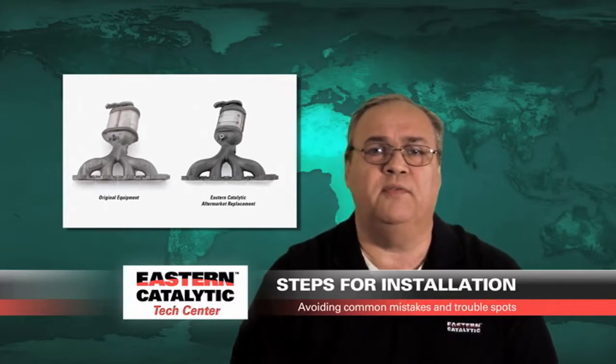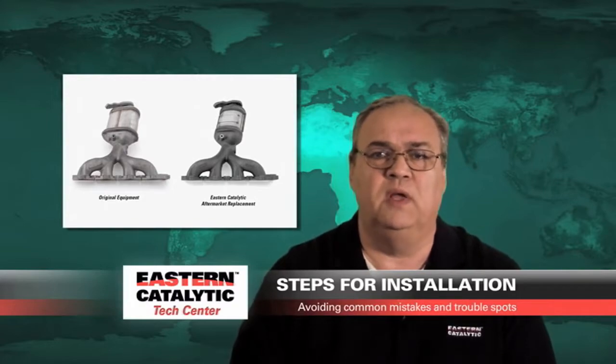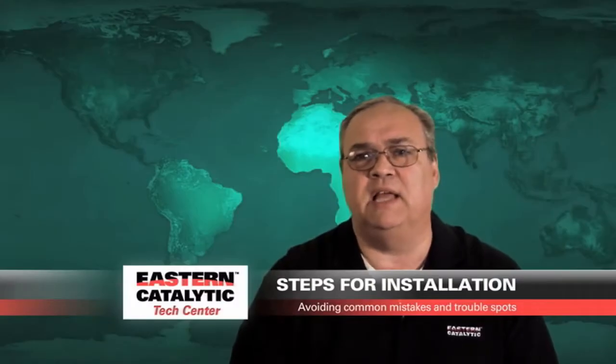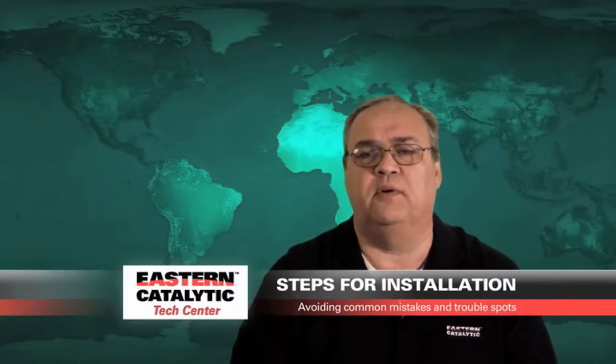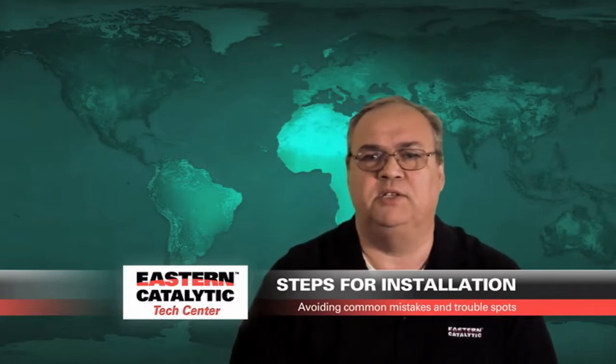To install the converter back on the vehicle, it's basically a reverse order of how you took it off. Always use new hardware and new gaskets, and always replace any gasket that you've taken off further upstream from the converter in addition to the ones that you're mounting just for the converter.